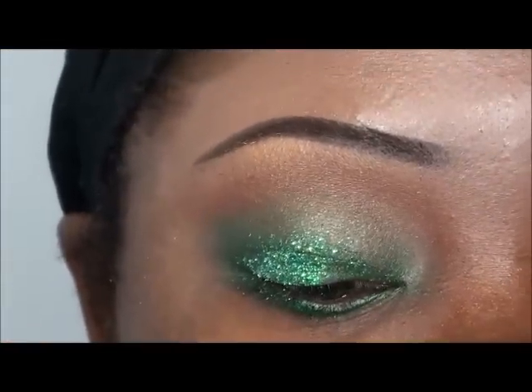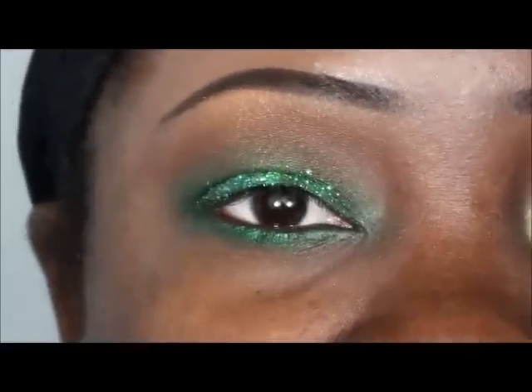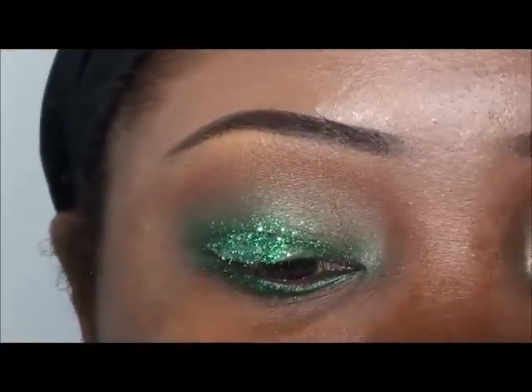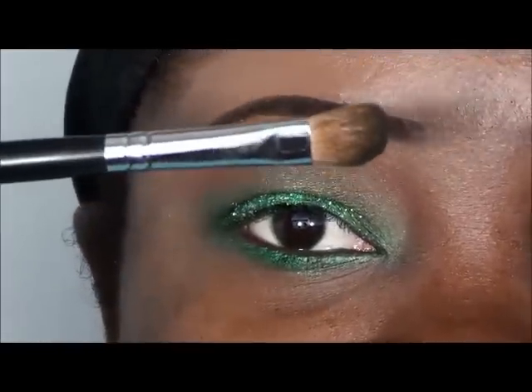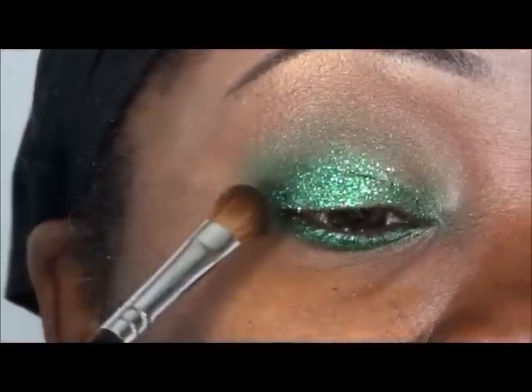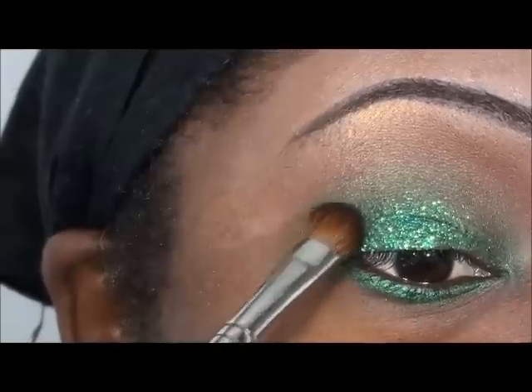I'm going to go ahead back into the warm palette and use this black right here. I'm really going to define the outer corner and that crease. I'm taking an angled brush — this is the medium angled shading brush from Sigma, the E70 — and just going to take it into the outer corner and start working it into the crease.